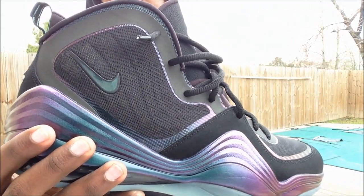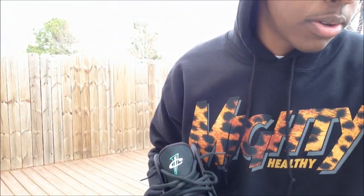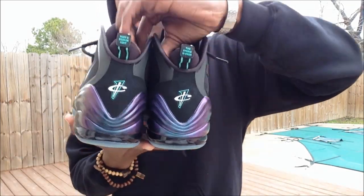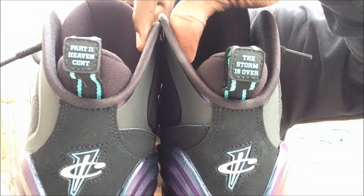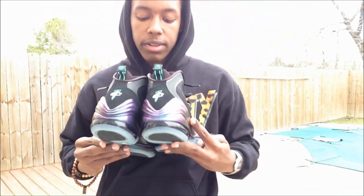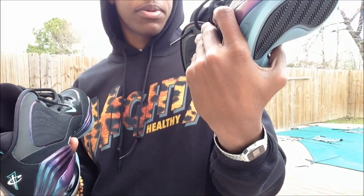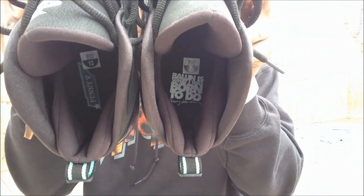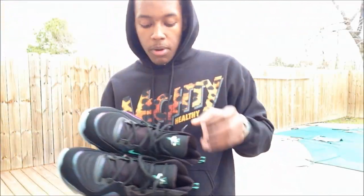Another cool thing is the swoosh — they went ahead and made it an Invisibility Cloak swoosh, which is really really nice. Let me get the other shoe out so I can show you the insoles and the back tabs. Starting with the back tabs: one says 'heaven sent' and the other says 'the storm is over.' On the insoles, one says 'bald is what I was born to do' and the other says 'P5.'